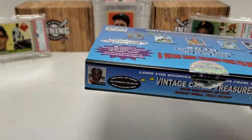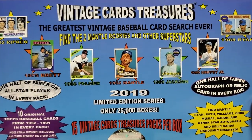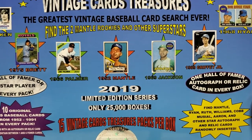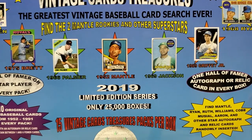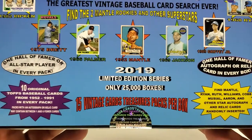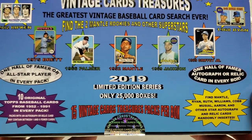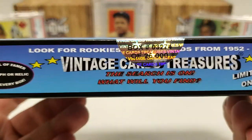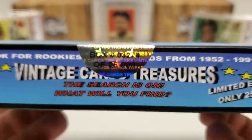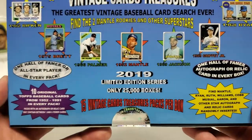Alright, glare is gone. So the deal with this — this is Vintage Card Treasures, the greatest vintage baseball card search ever. The big chase cards in here: there are not one, but two 1952 Mickey Mantle rookie cards in here, pictured center stage right on the box. That would be just insane. You'd have to have some serious luck to pull it. They made 25,000 of these boxes — this is box number 3,274 of 25,000 — so you have roughly a 1 in 12,500 chance of pulling the Mantle rookie.